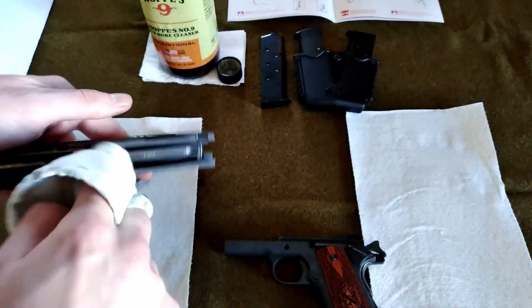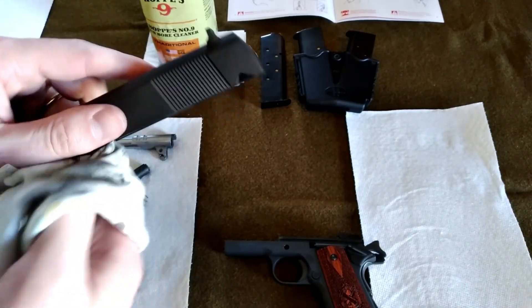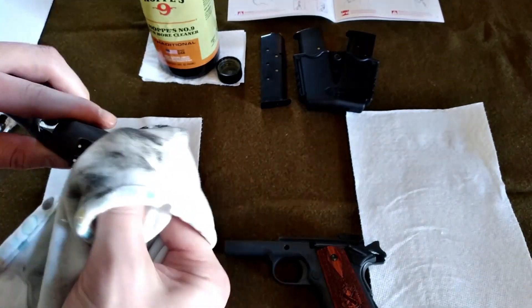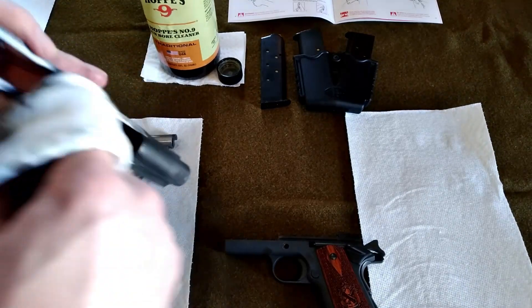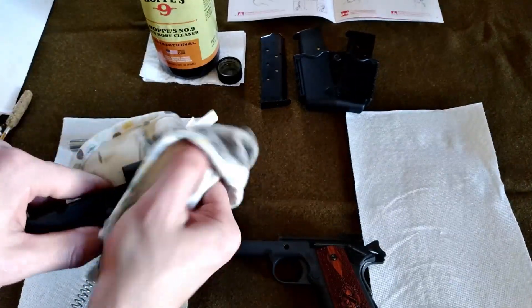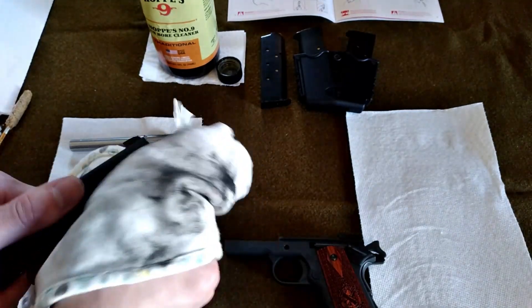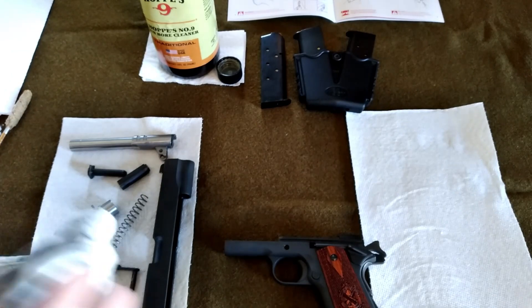These are all metal parts, and you want to make sure — this is a tool, a machine — that your machines are well oiled. Makes sense, doesn't it? I know the muzzle up here definitely got a lot of carbon, so we'll wipe that off.